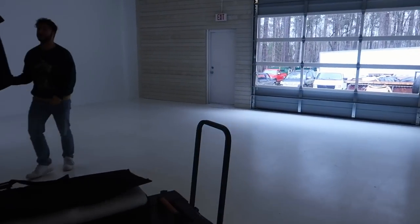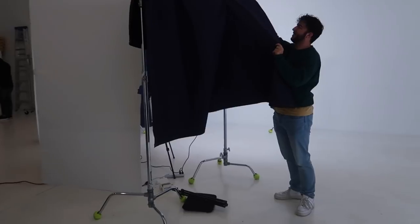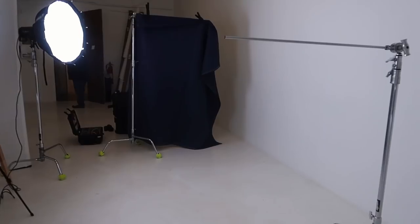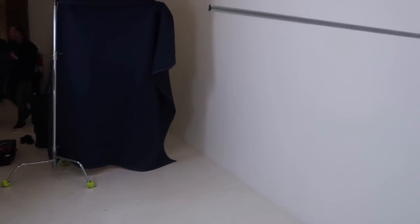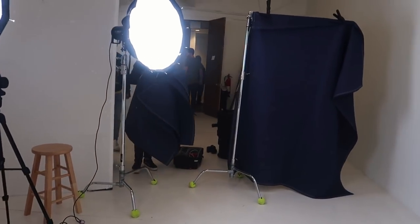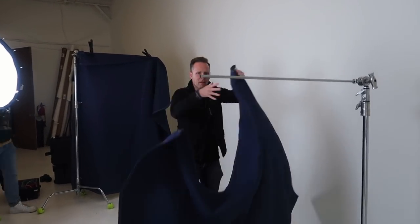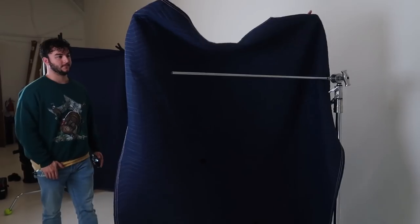Here we are in the white space — it says 'Linus' right here. He's the tech guy behind all this stuff. This is where the vault videos are filmed right back here. Super professional — we've got the studio lights, the camera, the C-stands, sound-deadening curtains or blankets, and the man Joe Bunn.